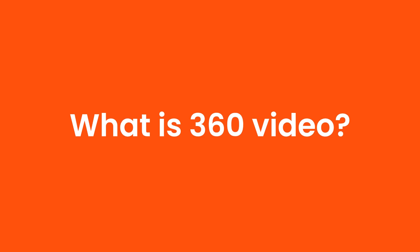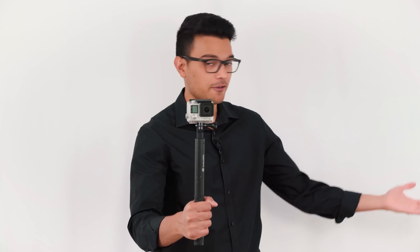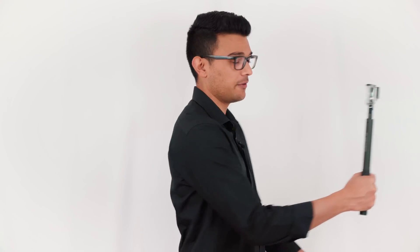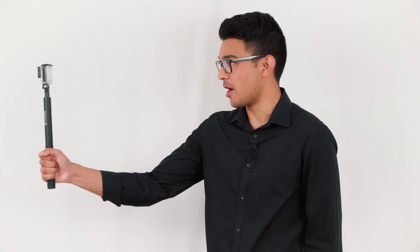So what is 360 video? The Insta360 ONE X records 360 video, so how is this different to 2D video? Let's imagine you want to film a walk in the park and you mount your GoPro HERO camera to your selfie stick. The GoPro will only film where you point the camera. So if you want to film to the left of you, you need to physically point the GoPro to the left. And if you want to film to the right, you need to physically point the GoPro to the right.